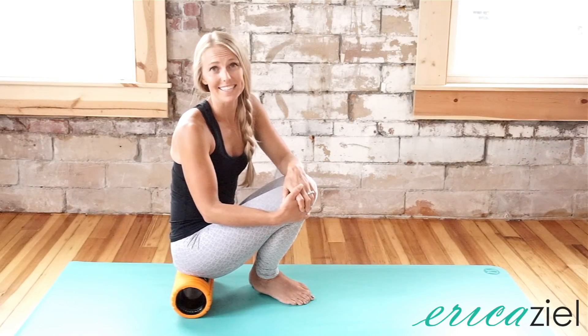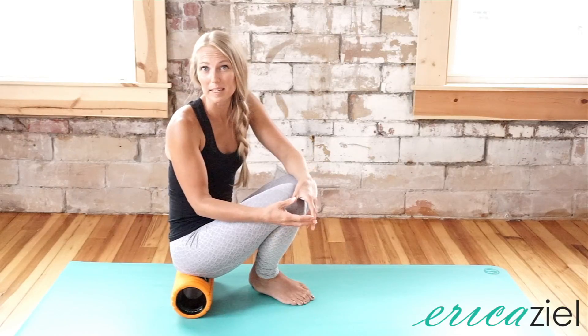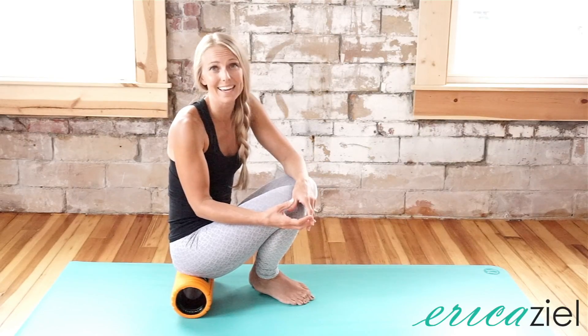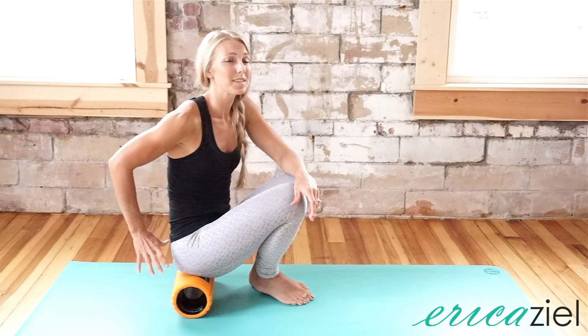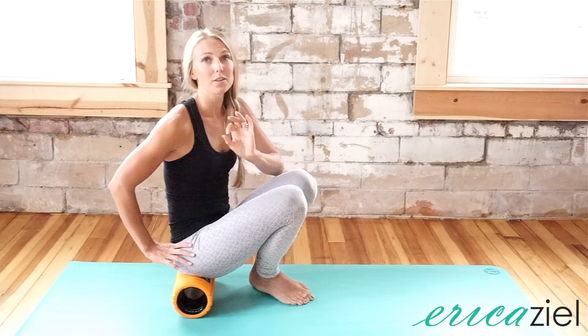This glute release exercise is great to help minimize and even possibly get rid of annoying low back pain and hip pain. A lot of times we can get really tight in those upper glutes due to postural shifts. So I want you to give this a try with me.